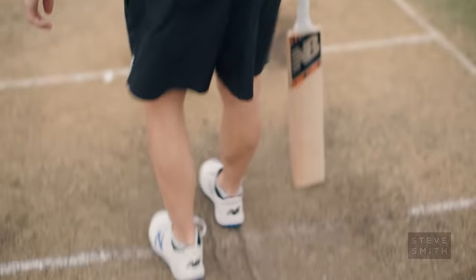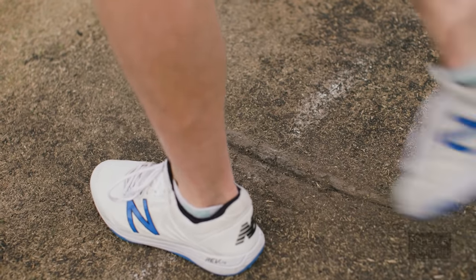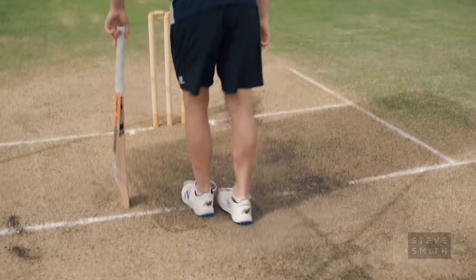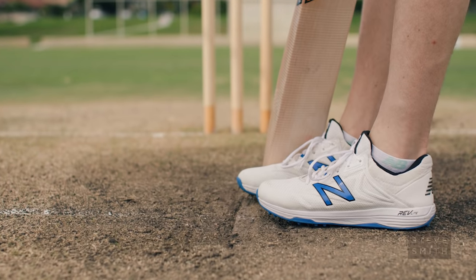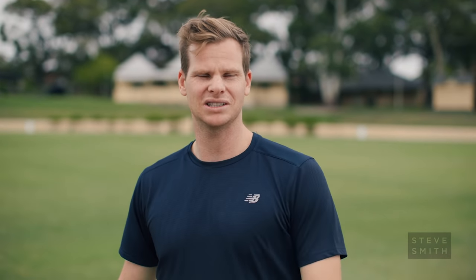It's just become a habit of mine to continually mark the crease whenever I come back here. Before most balls I do it — if I come back from the end of an over or if I hit a boundary, I try and keep it as clean as I can around the crease, and I walk out to square leg just to give myself a little bit of time before I'm ready to face that next ball.